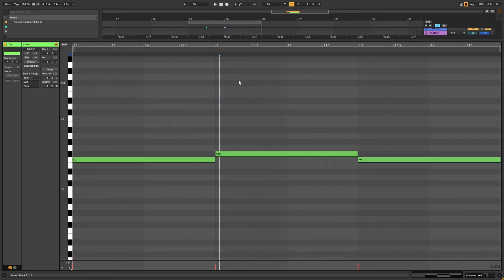Before we start, these are the notes we're going to be playing — copy them if you want to follow along with the video. Now let's get into Serum.